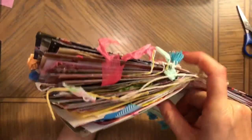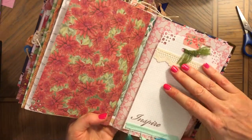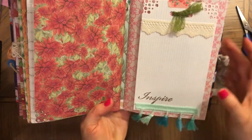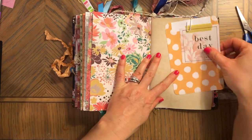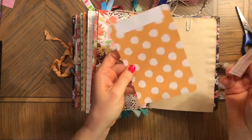I tied the lace here — it has punched corners. This is lace, and these are pom-poms. So you can journal on both sides of it, and you can journal underneath it. That's cool. 'Best days' — some nice ephemera.